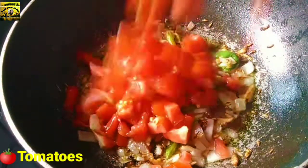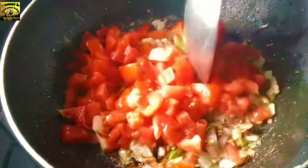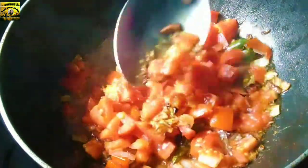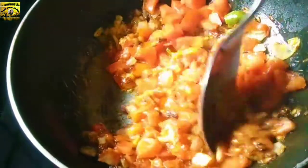Now add tomatoes and mix, then mix in all the potatoes, then add the spices.